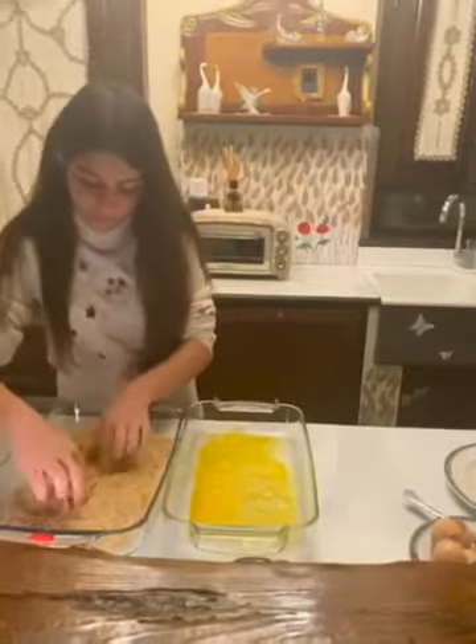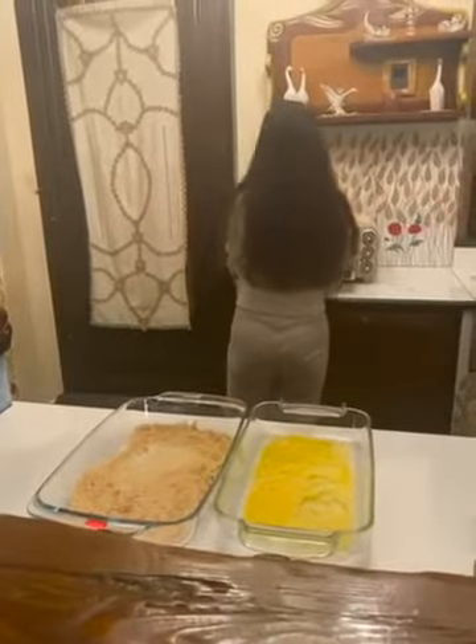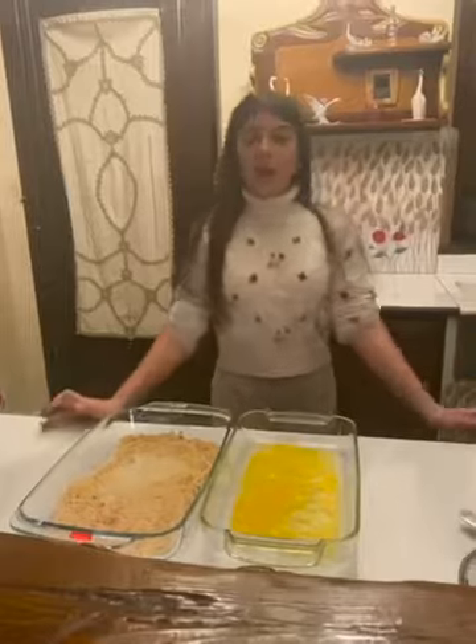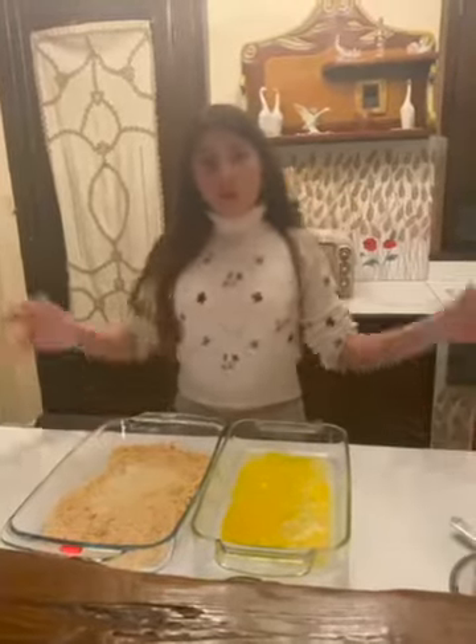Now, the cotulette. Put the cotulette in the oven. Bye guys!